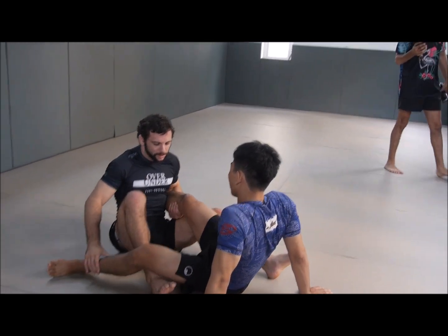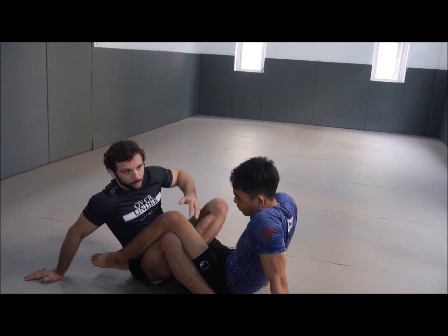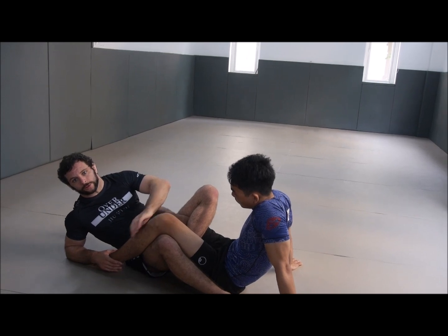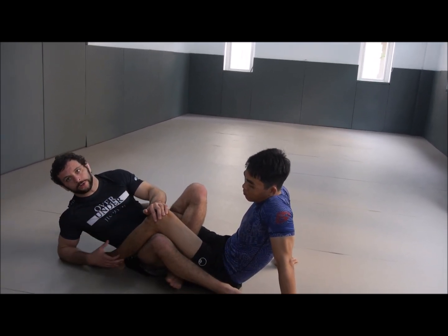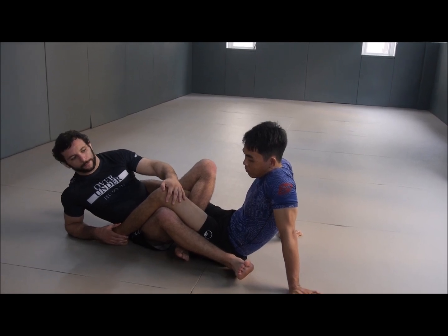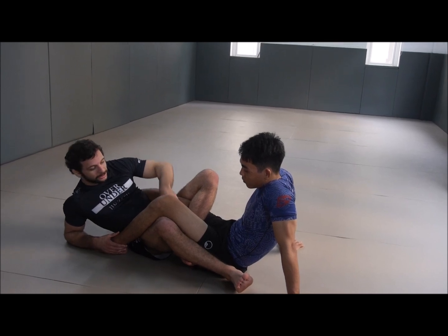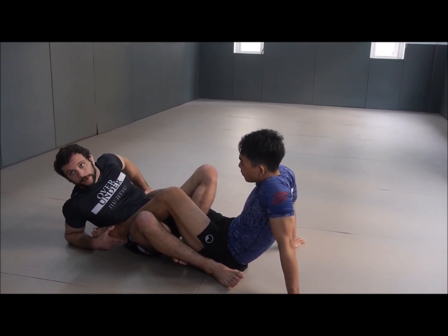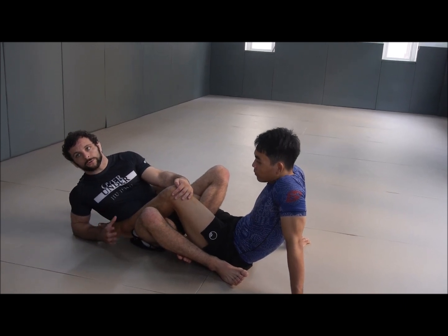We're going to talk a lot today about this position — it's called the Diagonal Ashi. Both of our feet are on the inside. When doing leg locks, we have a primary leg — that's the leg inside my hips — and a secondary leg, which is the leg not inside my hips. Sometimes you can have both inside the hips, in which case the secondary leg is the one farther away, but usually you only have one leg inside your hips. In the Diagonal Ashi, my feet are inside his hips and the lower half of his primary leg is outside my hips.